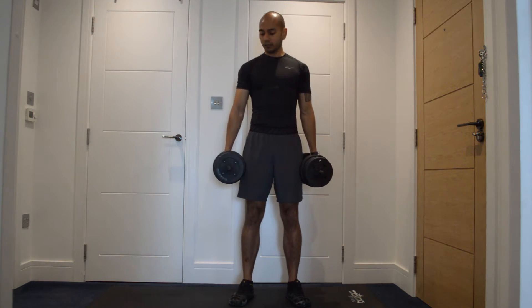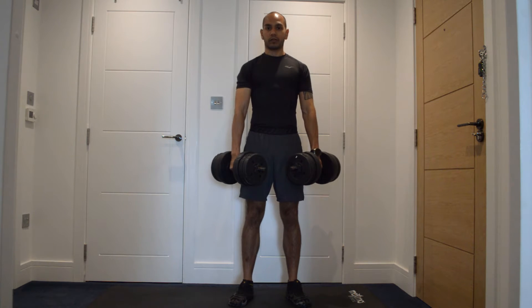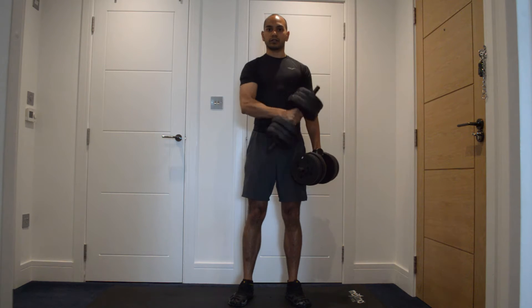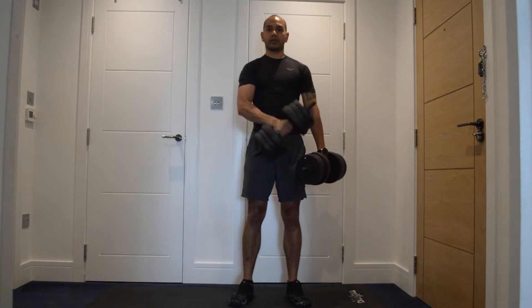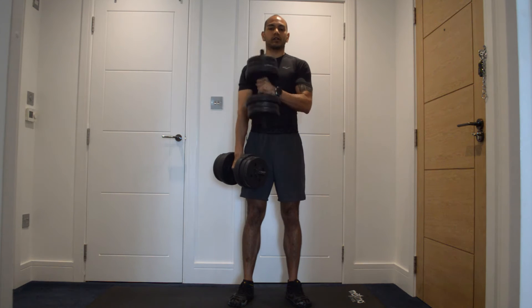First one up is going to be a cross-body curl. Holding your dumbbells in front of you, curling just across to the opposite shoulder and squeezing that bicep at the top — alternating like that.